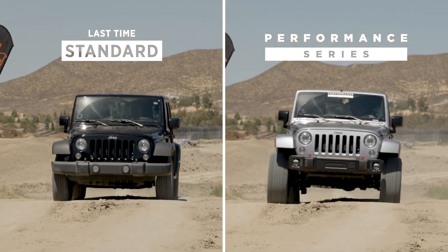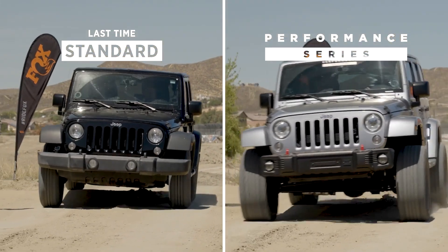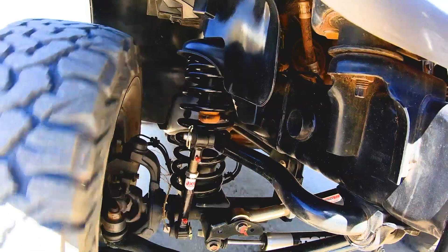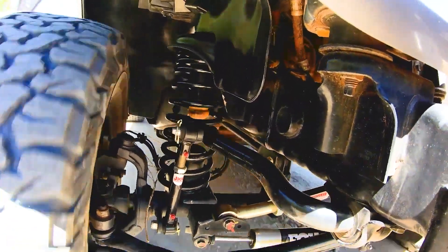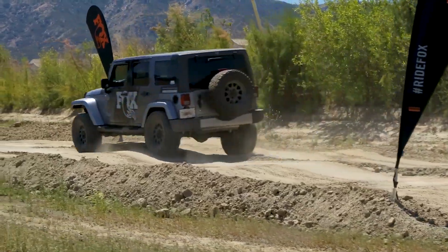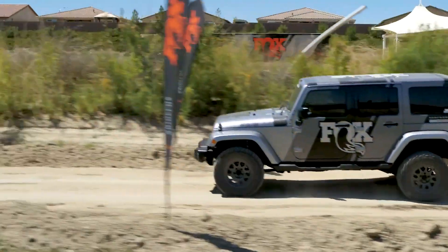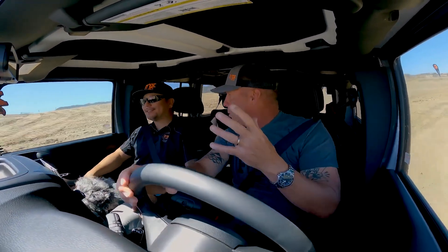We're about 4 miles an hour faster. You feel the chassis moving. You can almost hear the shocks a little bit — you hear them working back and forth, but not loud at all. You feel that resistance of compression and rebound. It's controlled, and so by having that control you're actually more comfortable. And naturally you're going to pick up speed through that kind of stuff. And the noise — we're not getting that resonating back and forth and back and forth.